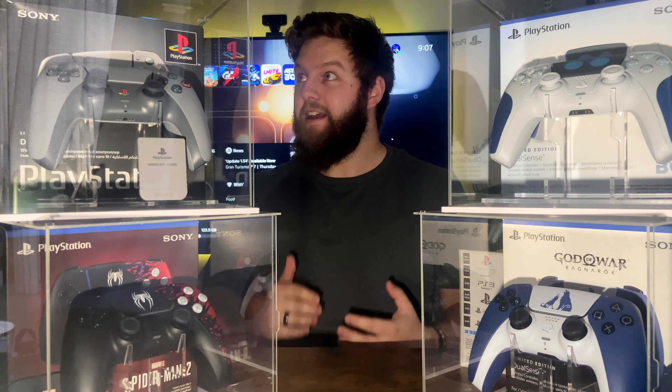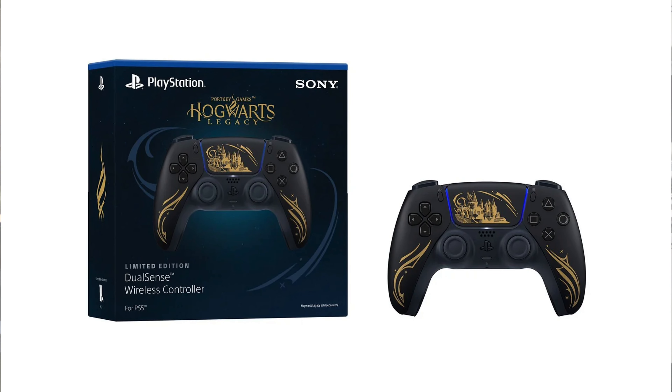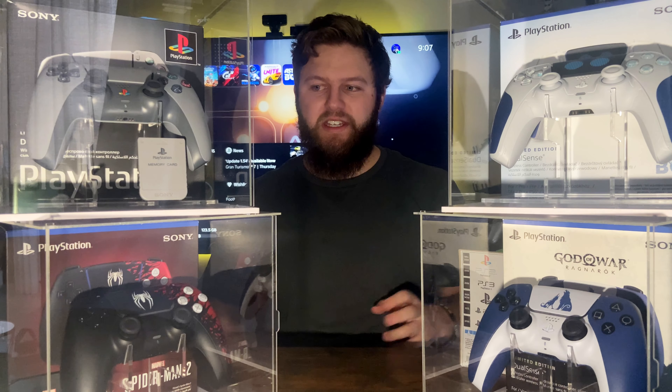Number four is actually the only one I don't have, even though I really wish I did. It is one of the best-looking DualSense controllers out there. There are some really fantastic DualSense controllers that haven't made their way to South Africa, and this is the one that hurts the most — the Hogwarts Legacy DualSense controller, which was only released in the UK. We didn't get the LeBron one or the Fortnite one either, both of which I don't particularly enjoy, but I'd probably have bought them just to complete the set.